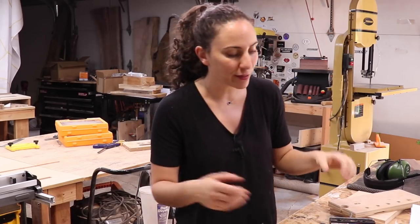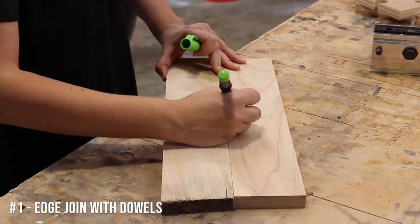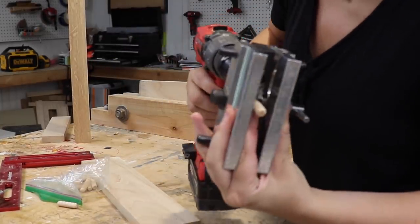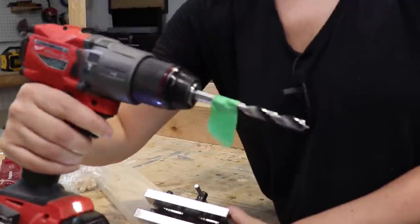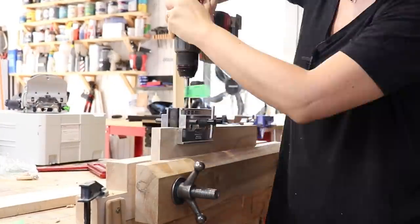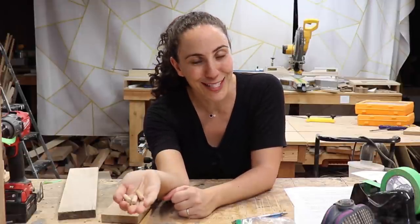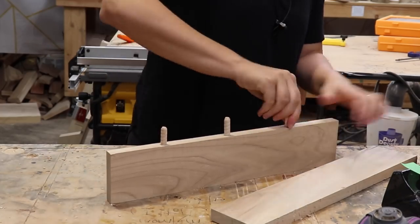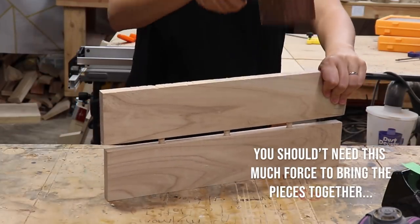Let's start with the panel glue-up first. The most common alternative to domino joinery is dowel joinery. Line up the boards you want to join and make tick marks going across both of them. Then place the jig over the bit you plan on using and use some tape to set the depth of cut to slightly more than half the length of the dowel. Then line up the center drilling guide block onto the lines you previously made and drill out all the holes. These dowels have been sitting in my shop for a couple years and it's super humid, so they've expanded and are just way too tight.